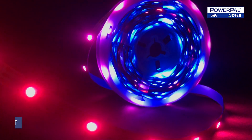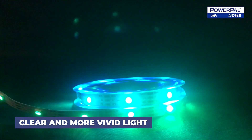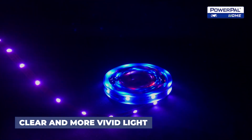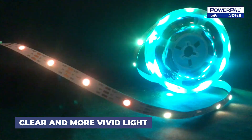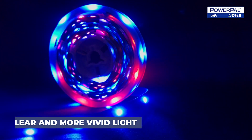Introducing the Lumi Rainbow Sound LED Strip, which provides clearer and more vivid light, allowing you to enjoy a truly immersive lighting experience. Whether you're looking to create a vibrant party atmosphere or a soothing ambiance for relaxation, the Lumi Rainbow Sound delivers the perfect lighting effects.